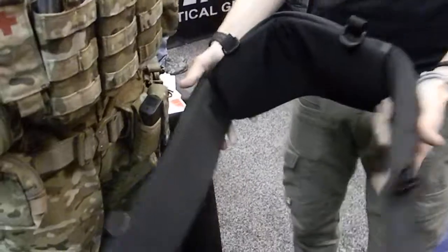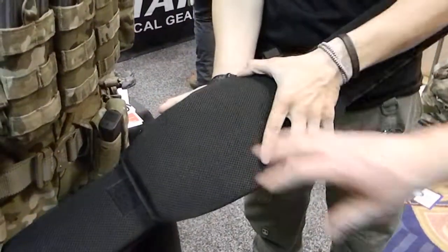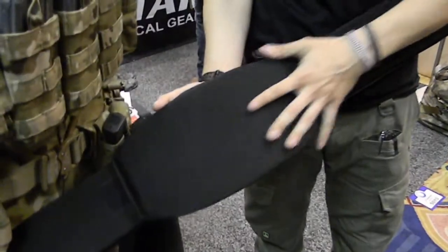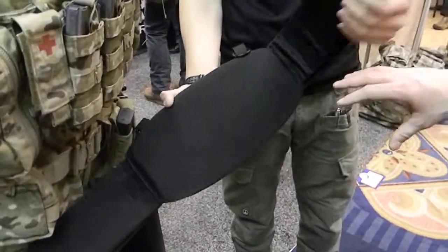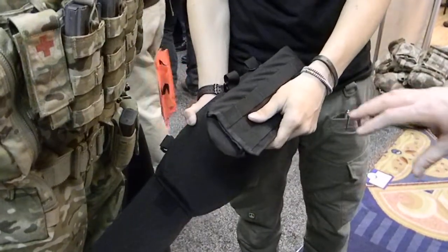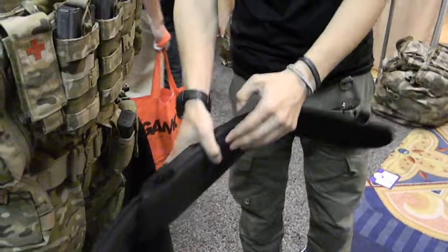It's a Mars Tactical padded MOLLE belt. One thing you'll notice is the high back. We worked with an orthopedic company to incorporate back support into it, so it kind of helps the soldiers. Now, if you're wearing long entry vests like the IOTV, it's not going to be able to incorporate with it, but wearing any low-profile armor or plate carrier, you're good to go.